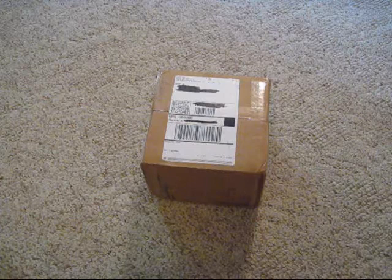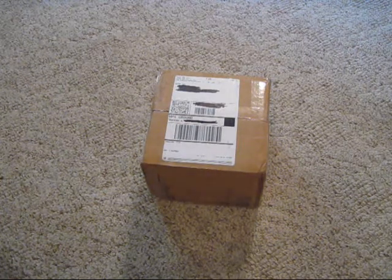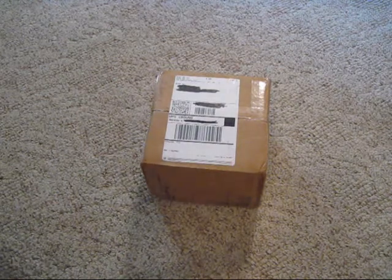So I don't know what's all in here. I know that one thing that I got isn't in here, which I'll be telling you after we get to it.